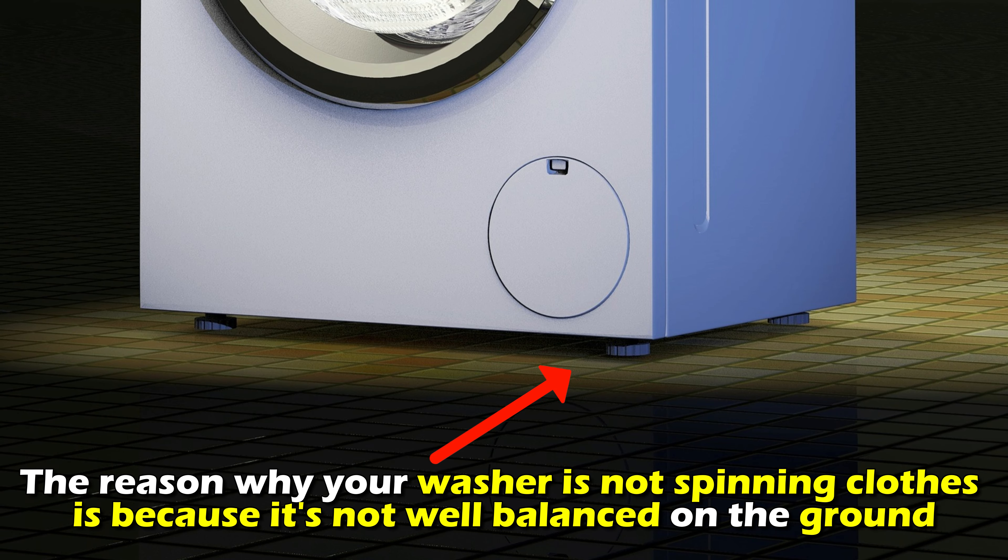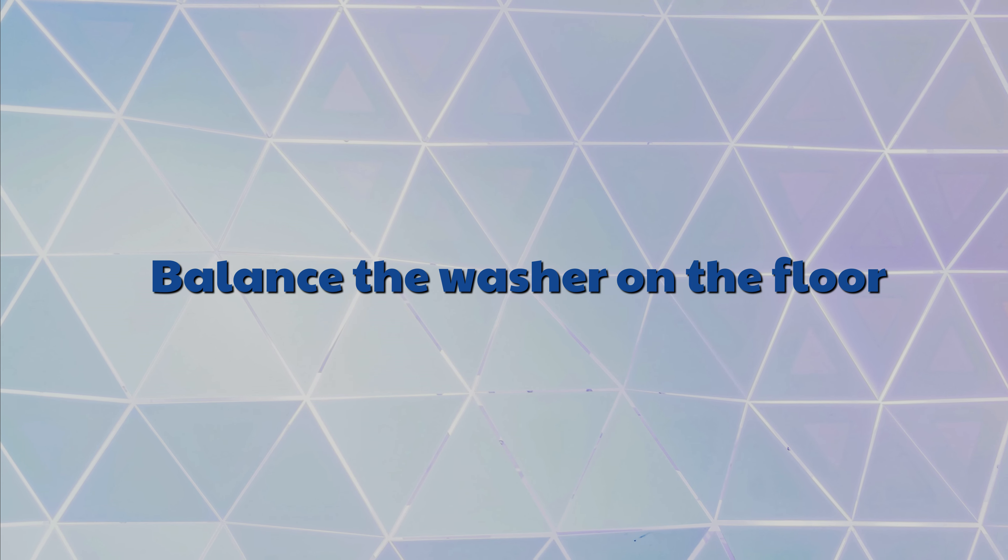The reason why your washer isn't spinning closed is because it's not well balanced on the ground. To fix the issue, balance the washer on the floor.